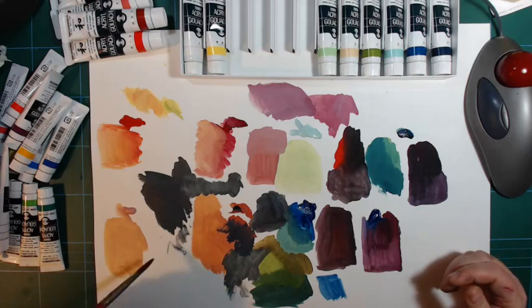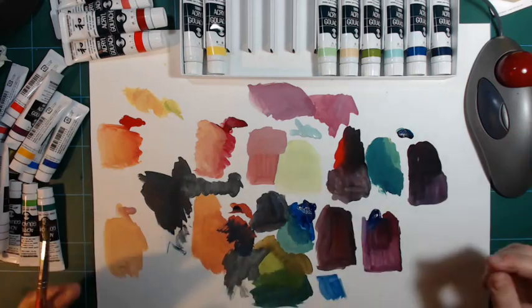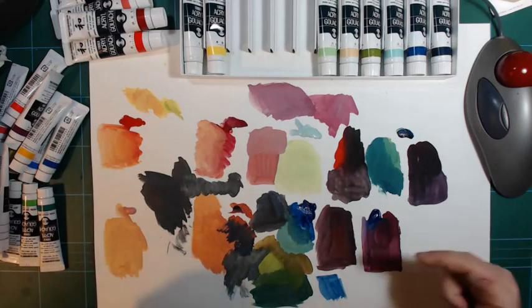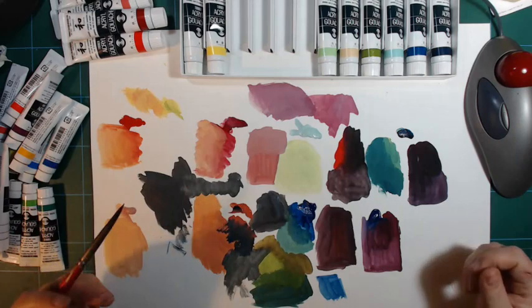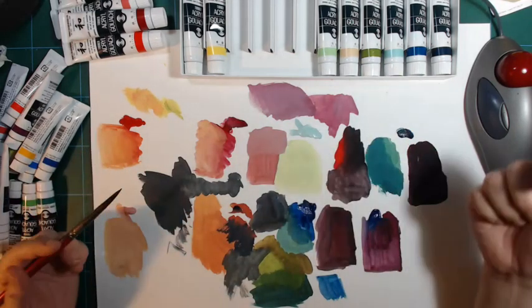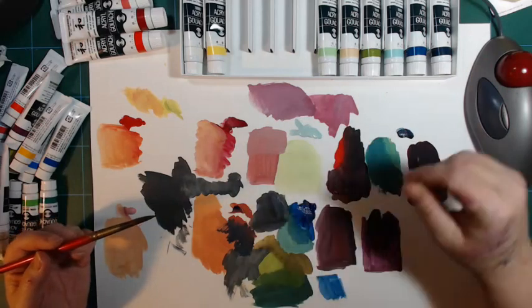So, happy painting! Turner acrylic gouache is really nice and I haven't used it anywhere near as much as I should. Thank you for watching — please like, subscribe, and all that. I'll be back with something more, maybe an acrylic gouache painting.